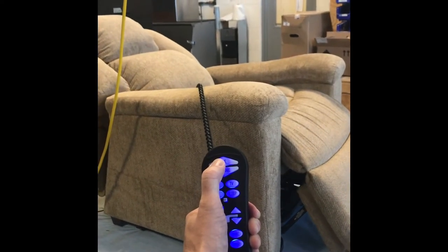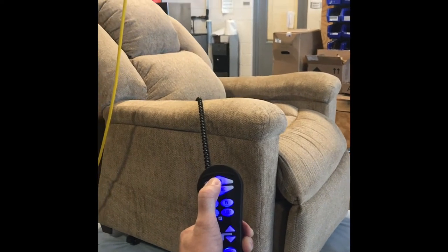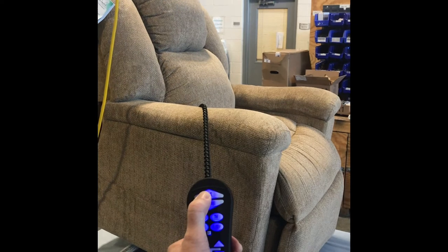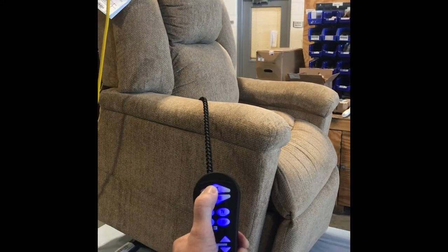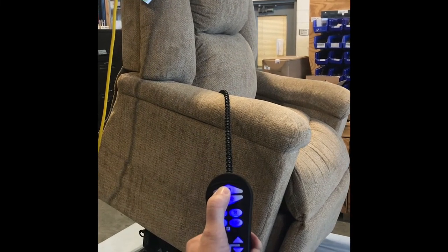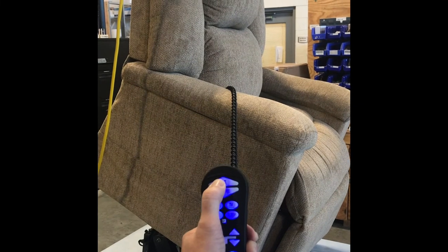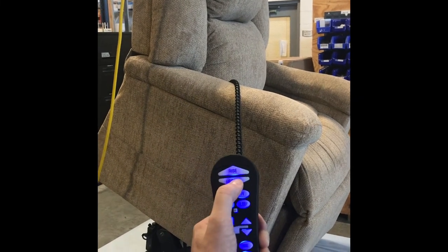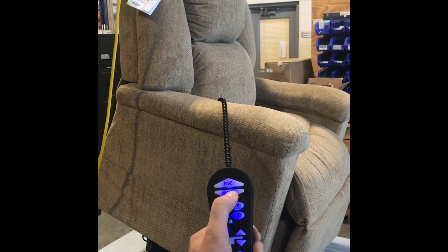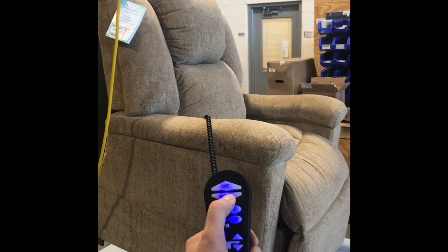Now we'll go to the rise function. This is allowing one button to operate multiple motors at once, going from the sleep position that was pre-programmed from the factory all the way to the highest extended point, rising the operator out of the chair. Now we will go to the recline position — this is one button that lowers the operator down into a seated position.